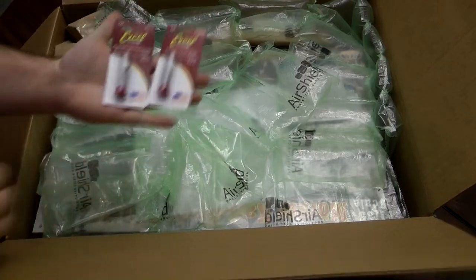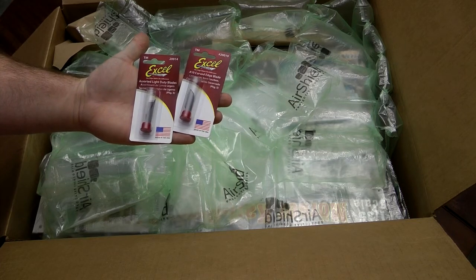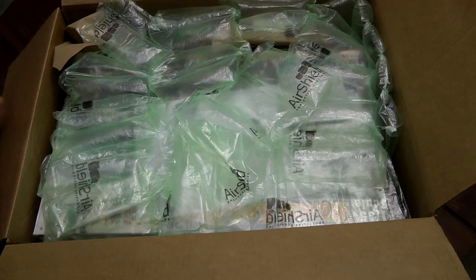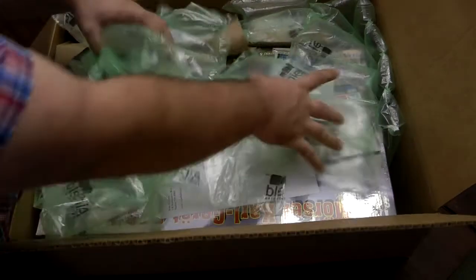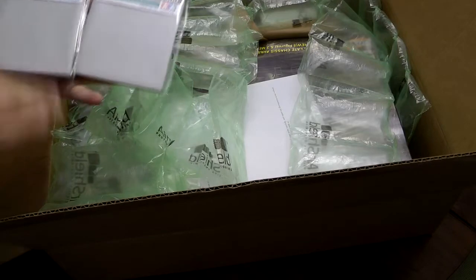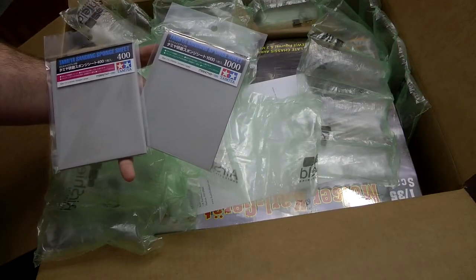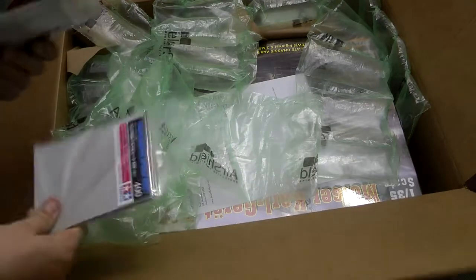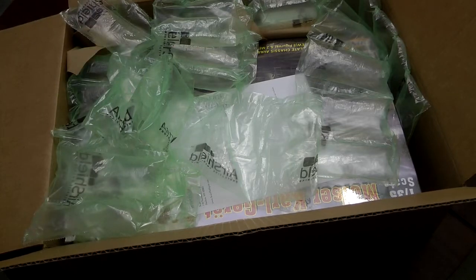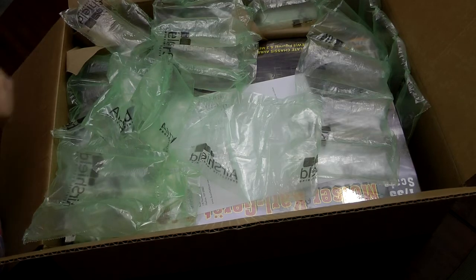First of all, just a couple more hobby blades — an assortment pack and a curved edge blade for photo etch. I also thought I would try a couple of the Tamiya sanding sponges. This will be a first — 400 grit and 1000 grit. It should help with rounded surfaces. I've got the sanding belts and things like that, but I figured I'd give these a try as well.